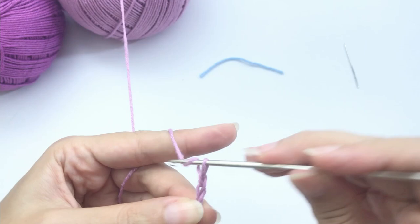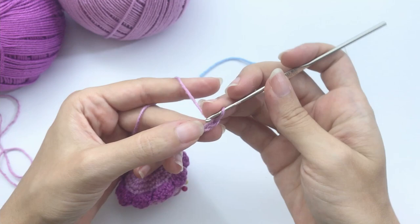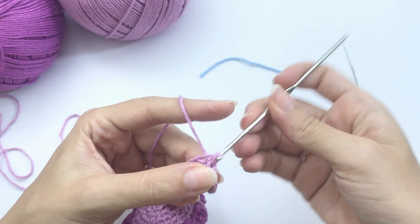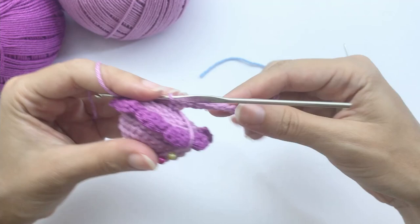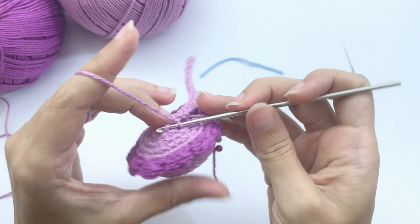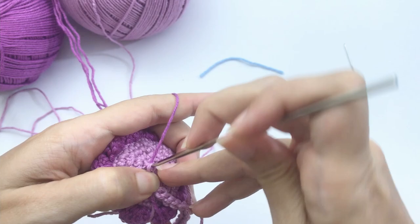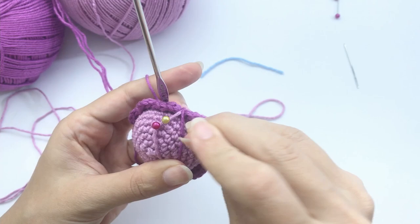Once you have your 17 chains, skip the first one and work 16 slip stitches all the way down. There's no secret — just work your slip stitches. We are here on the last chain, and we will connect with a slip stitch on the next stitch while changing to the contrast color.